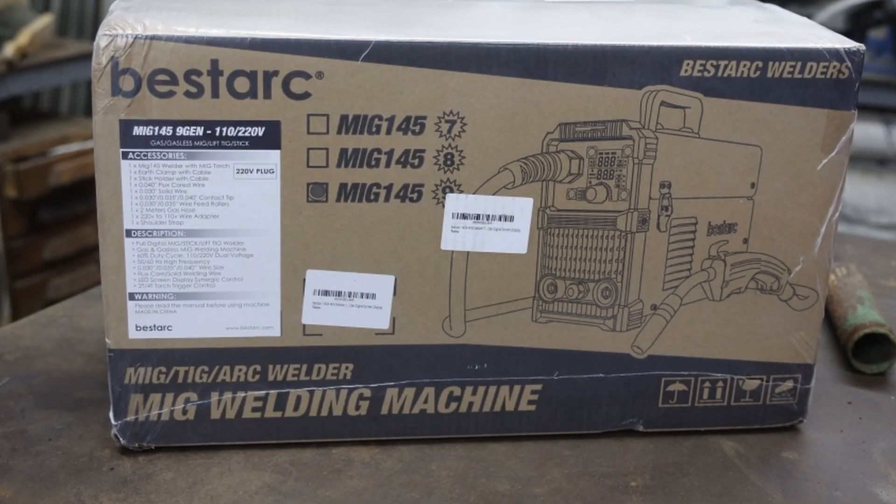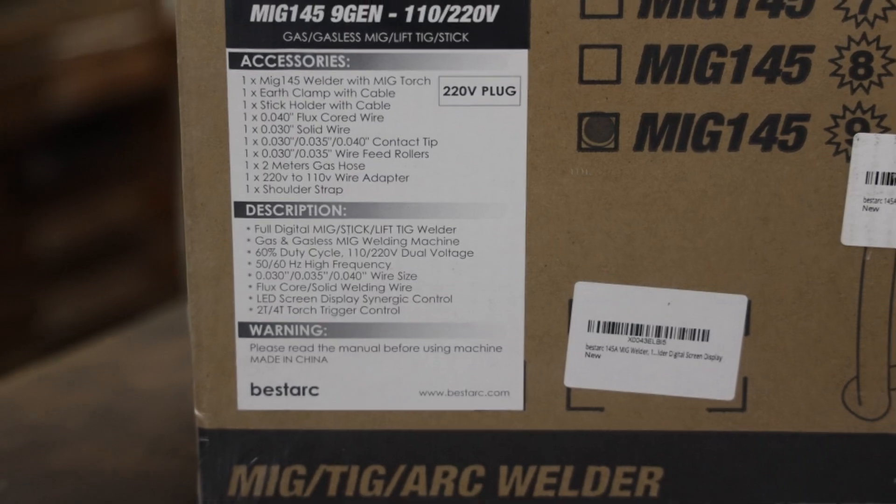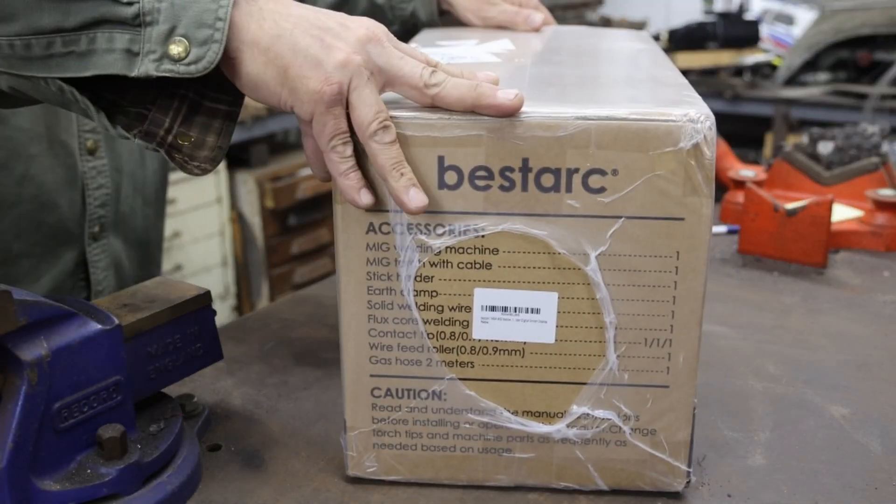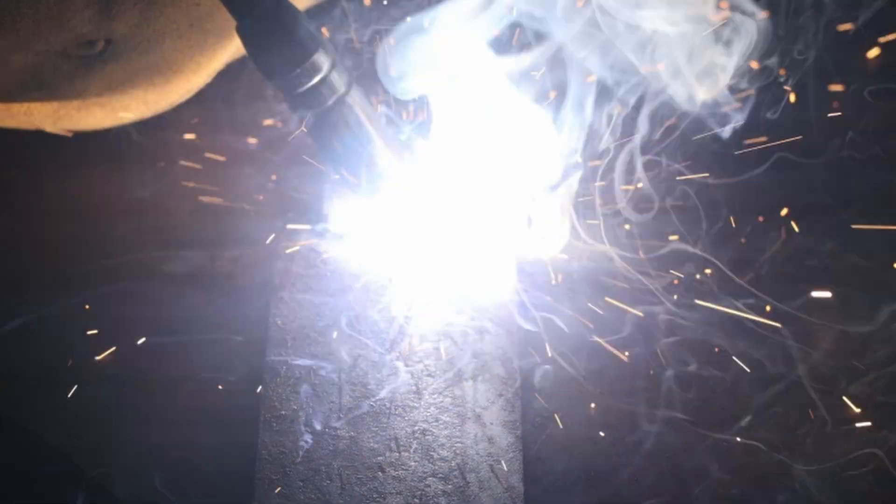My friends at BestArk sent me their model 145 9th generation multi-process welder for review. I'll be unboxing it to show you how different things work, then I'll demonstrate its use by welding some various thicknesses of steel using the MIG and stick functions of the machine.